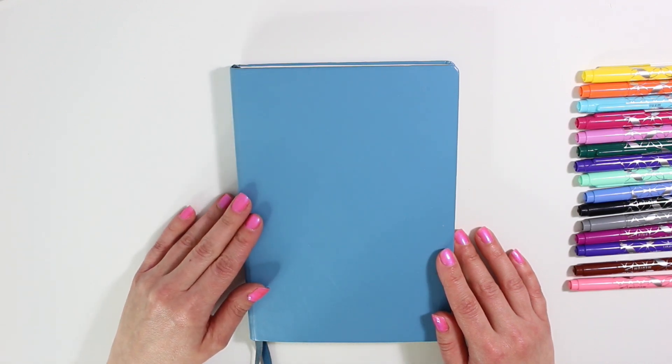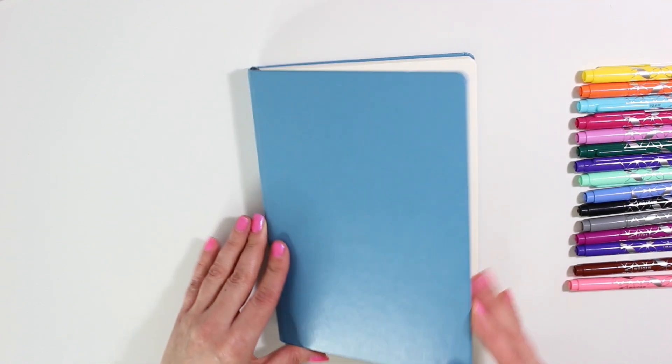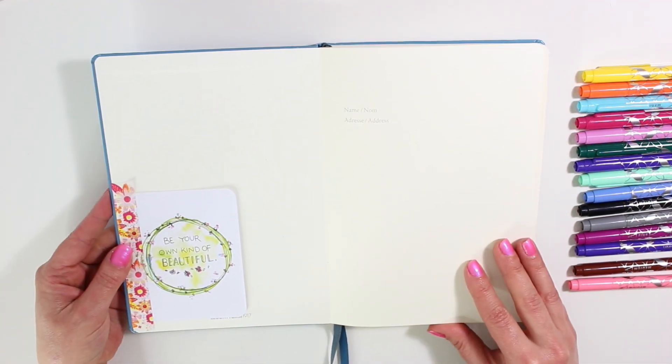Hey guys, welcome back. Today I'm going to be setting up my May bullet journal. I am so excited — I have been dying to set this up.